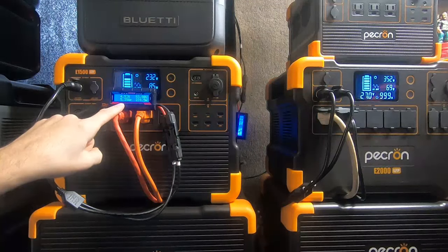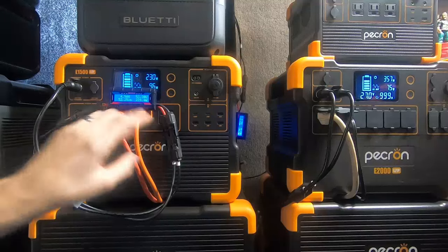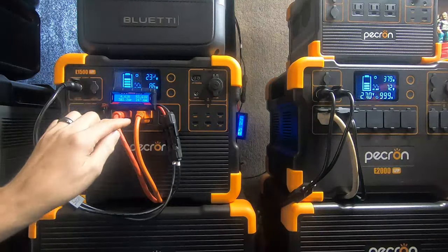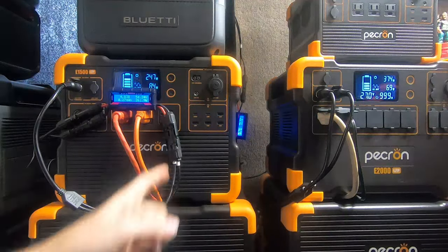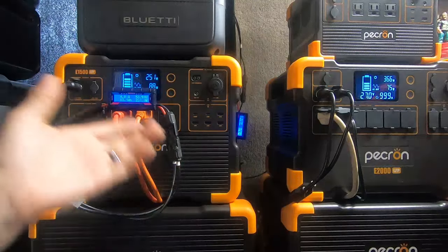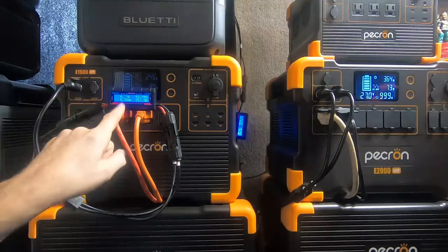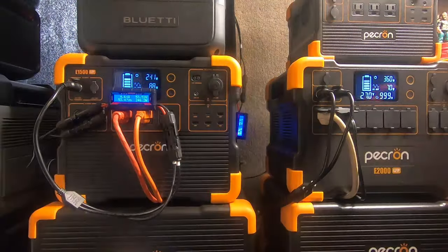This cheap meter I don't fully trust for logging, but it's pretty accurate for power measurement since power is simple to measure — you can clamp a voltmeter on it or put one inline and verify. Other than the logging function, I don't trust these cheap meters much.